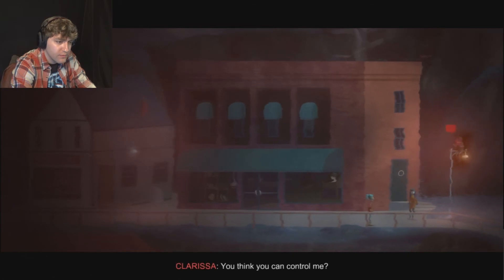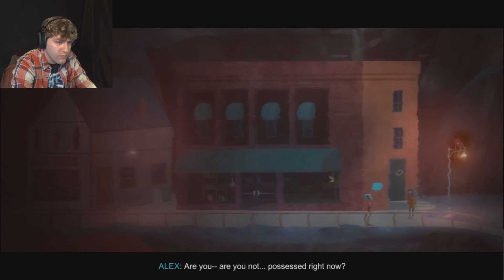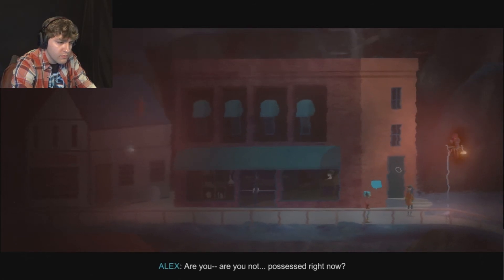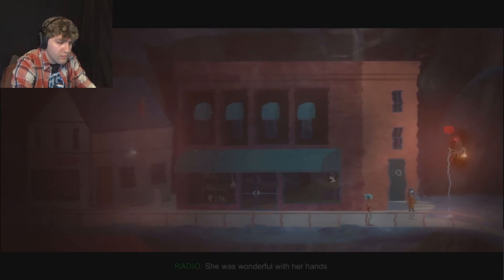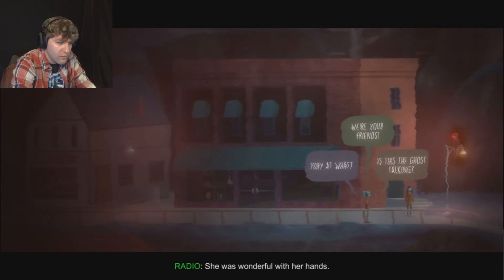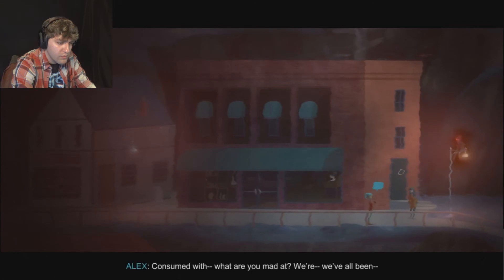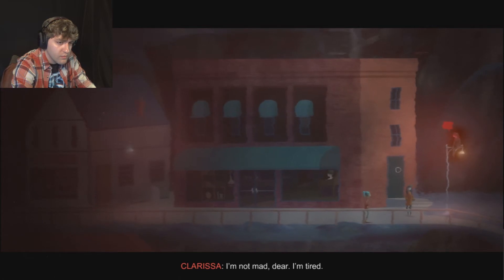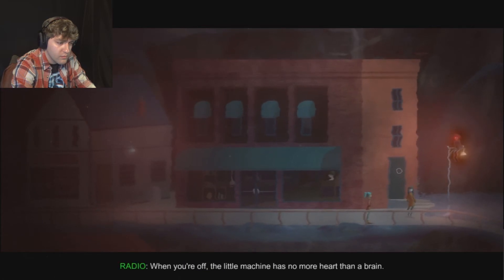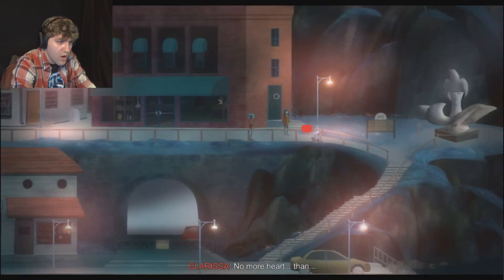You think you can control me? Clarissa, are you not possessed right now? Possessed? I am possessed. I am consumed with an unending fury. She was wonderful with her hands. Yet I keep hurting, and I really don't want to. What are you mad at? I'm not mad, dear. I'm tired. When you're off, the little machine has no more heart than a brain. No more heart.